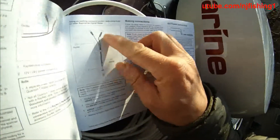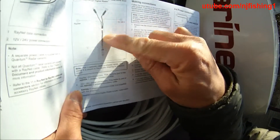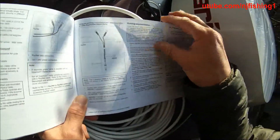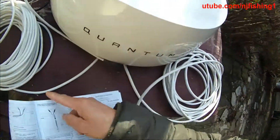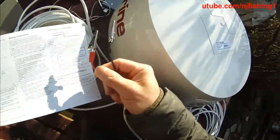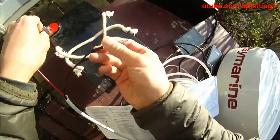As you can see here, the right-hand side is the power cable and the left-hand side is the Raynet cable. The power cable handles 12 volts and 24 volts. On the left is the Raynet, and on the right is the Quantum power cable. I connected the two white clips so I can quickly connect the Quantum radar.